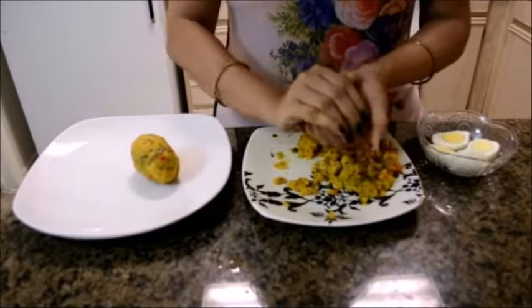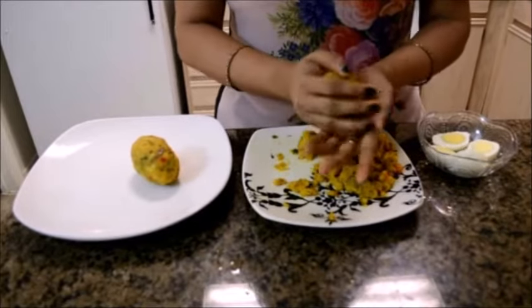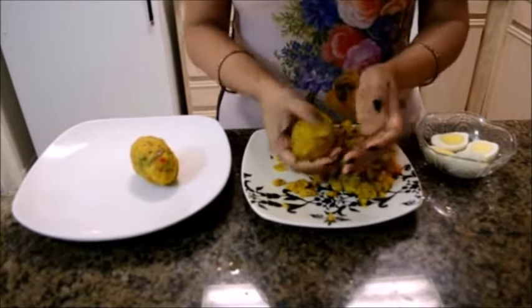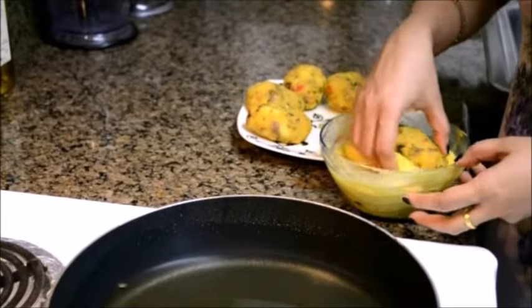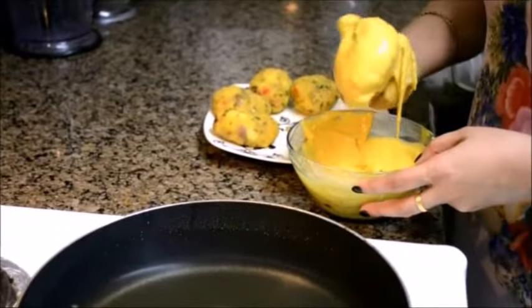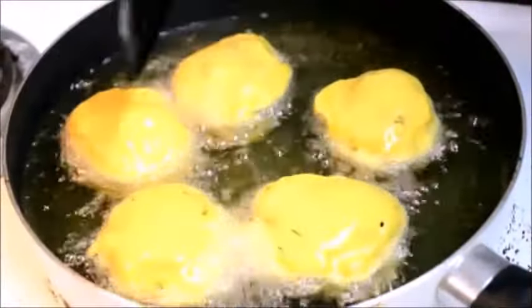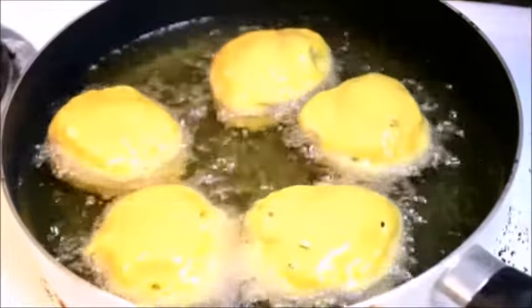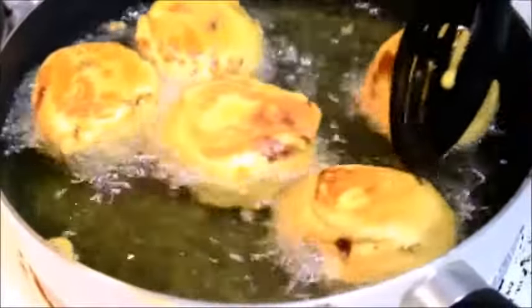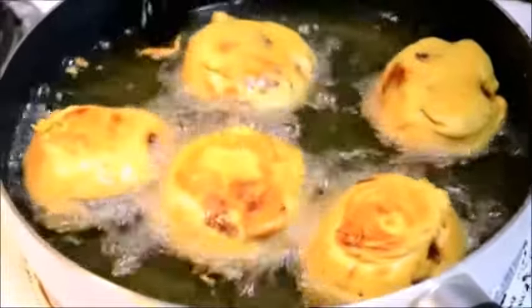This recipe will make 6 big sized egg chops. I'm going to form the egg chops with the rest of the potato mixture and boiled eggs. Now take the egg chop and drop it in the chickpea batter and coat it really well, then drop it in the hot oil. I have taken enough vegetable oil and I'm going to fry the egg chops on medium heat till they turn golden and brown. The egg chops are quite golden and brown now, so I'm going to switch off the heat and take the egg chops out.